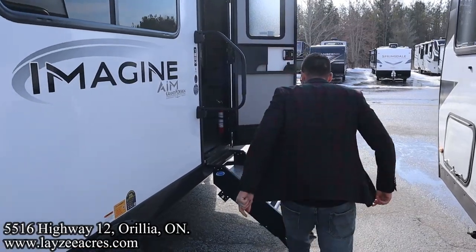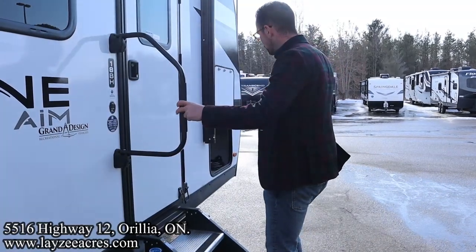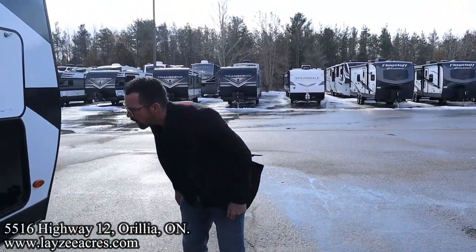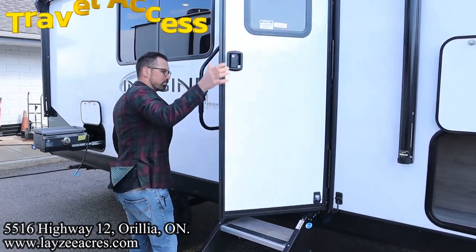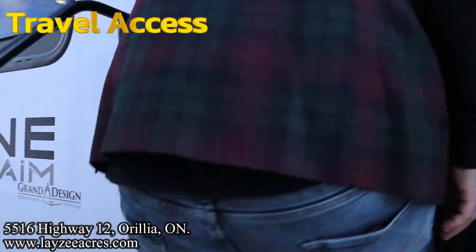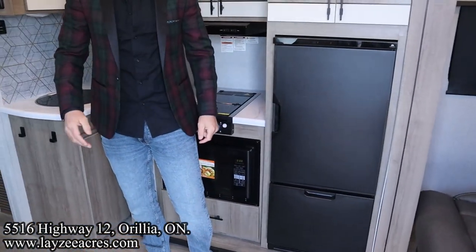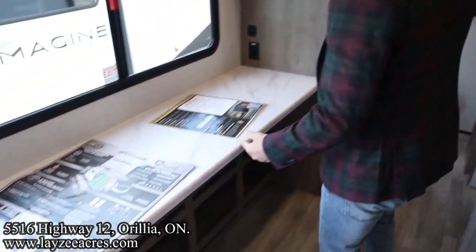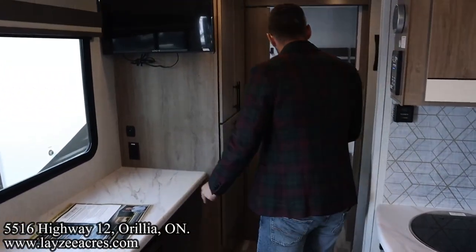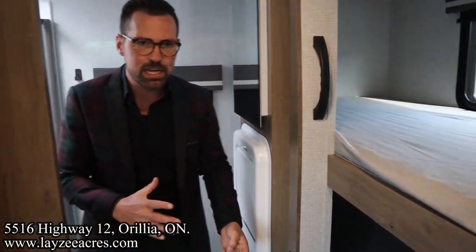Dinette window. Three-step aluminum tread steps, secure to the ground. Lend-a-hand grab handle there. And right here we just got the other side of our pass-through storage. Now let's show this thing off in travel mode, Brendan — we got full access. We got our couch right here, we got our fridge nice and easy from the side of the road. We got this long countertop slash dinette — we're going to get to that when we get into the unit. Great travel access to the washroom, and you can even use the bunks. The only limit is you can't bring the Murphy bed down with the slide out in.